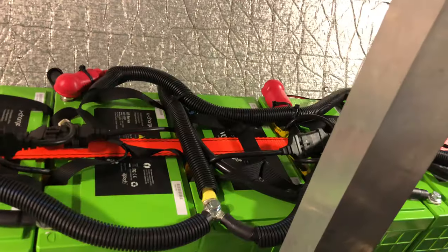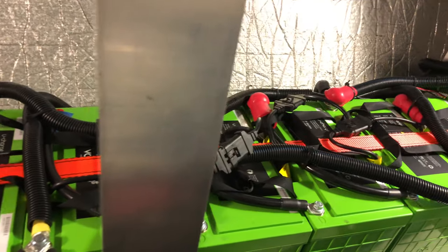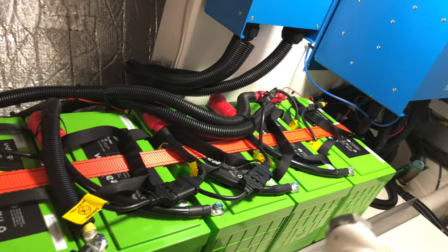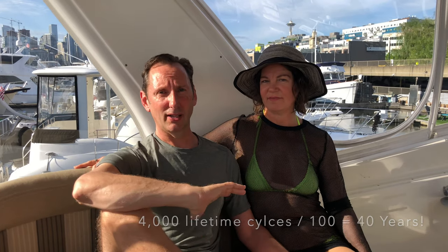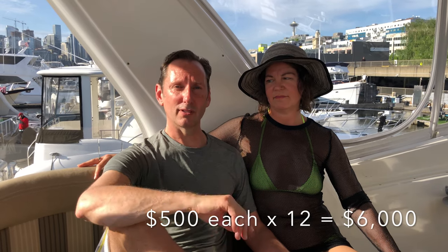We were able to find lithium iron phosphate batteries that have only 40 cycles on them. Lithium iron phosphate batteries have 4,000 life cycles — so 40 cycles is less than one percent of their lifetime. Quick math: we could be on the hook for 100 days a year for 40 years and these batteries are going to outlive our lifetime. We were able to buy these batteries for less than what lead oxide costs and get all of these benefits.